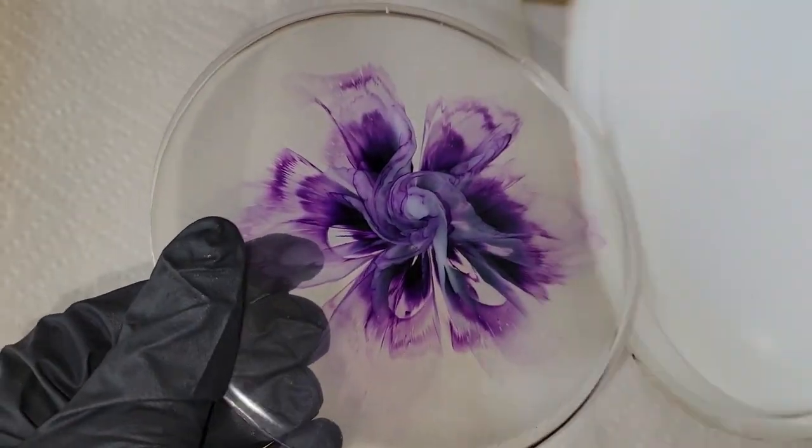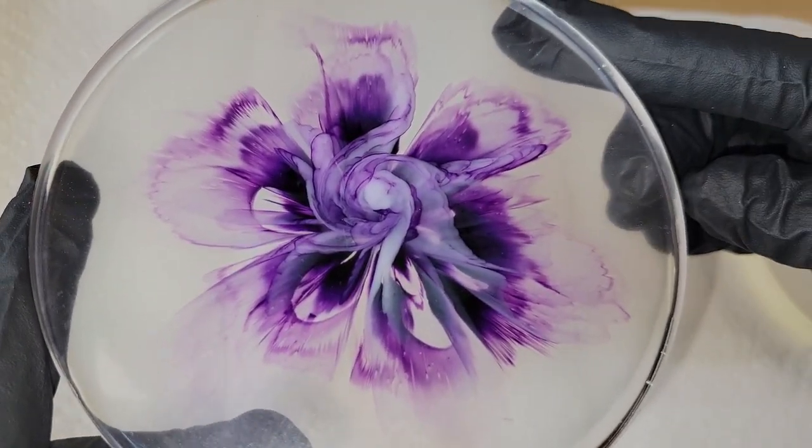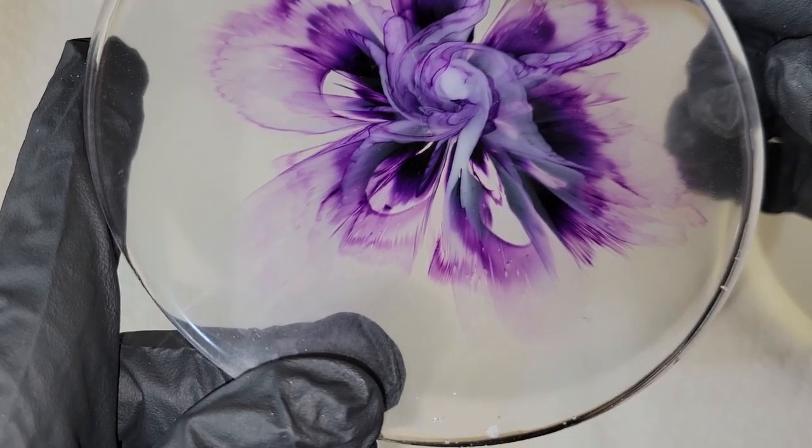And that's it. I let it dry overnight. Here we are ready to demold it. I think it turned out so pretty, and you can see a tiny little hidden heart appeared right there on the bottom of this one.